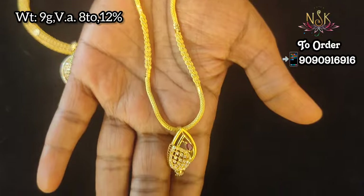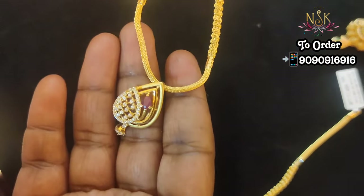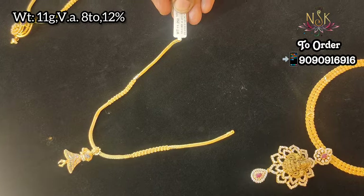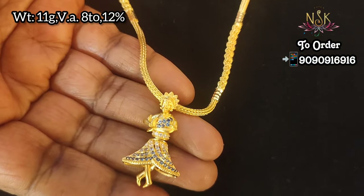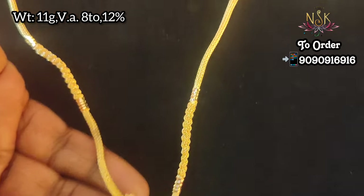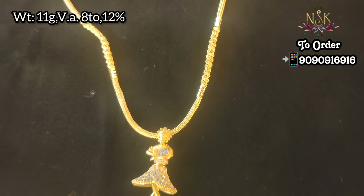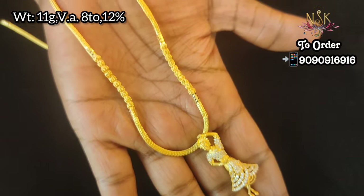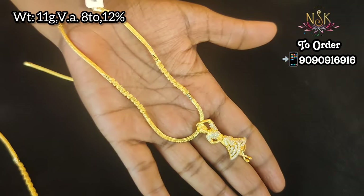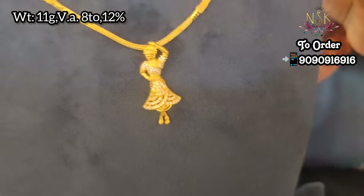You can order a rope model, a pen and stone design, two layers, or a dancing doll. You can order 9 grams weight in this necklace collection.